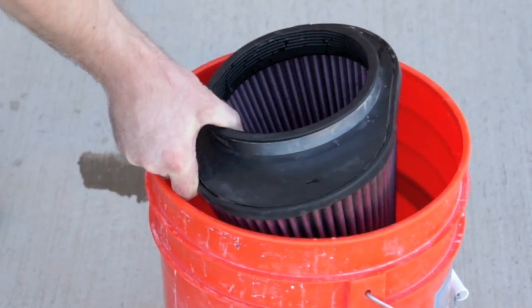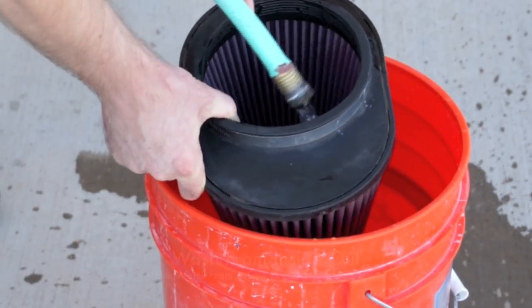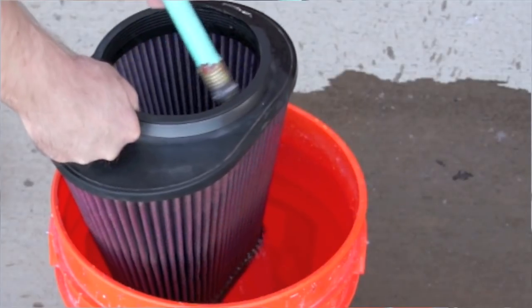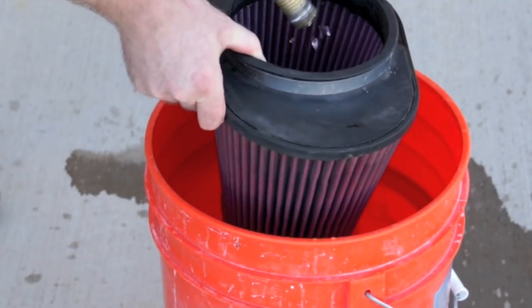Now we're going to take a low-pressure hose and wash the filter from the inside out. You're going to wash away all the dirt and debris, and once the filter is clean, you just want to let it completely air dry, and then it's ready to reinstall.